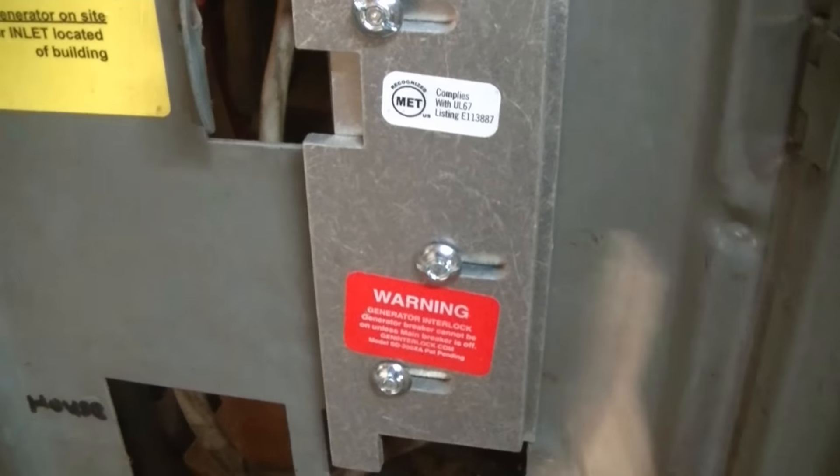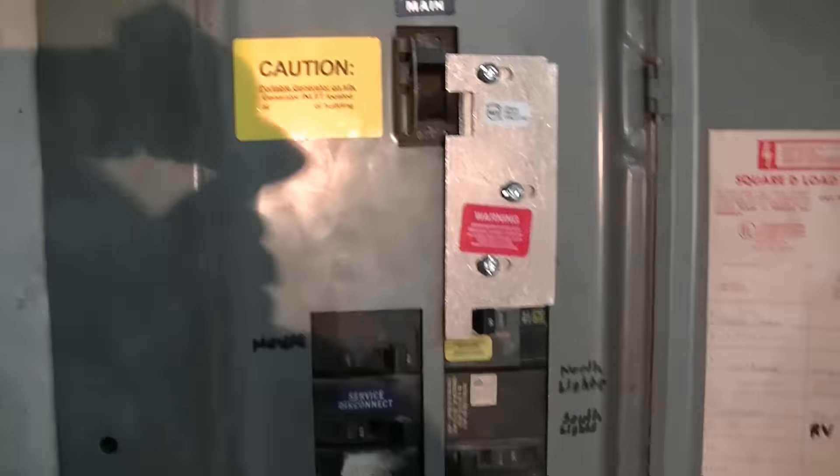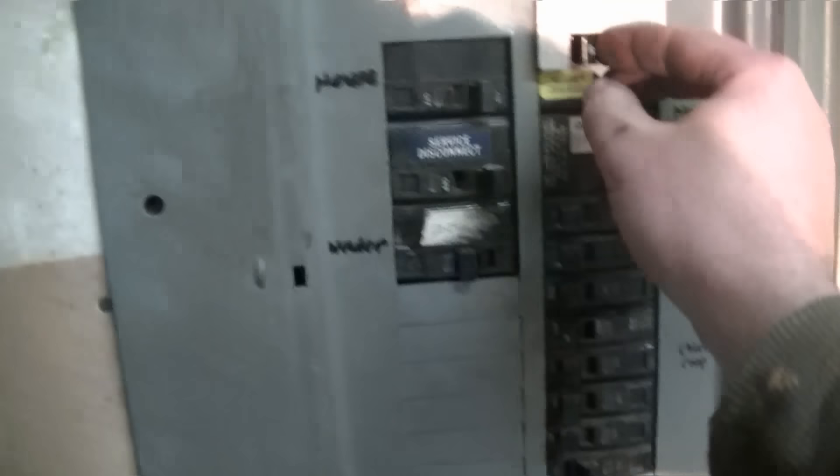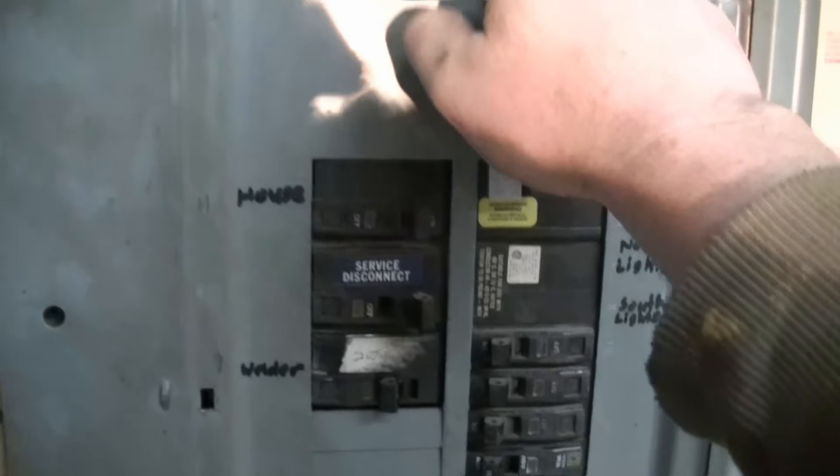It's all back together. We're going to give it a shot and make sure it works the way it's supposed to. I cannot turn that breaker on with the main on. Go ahead and shut the main off — now we can turn that breaker on, but we can't turn the main on with that on. That's exactly what we want.